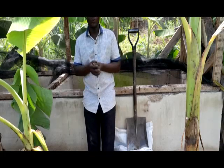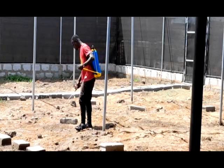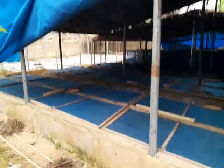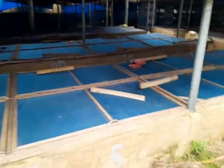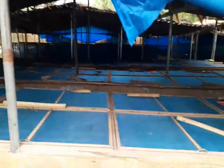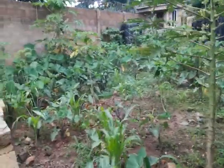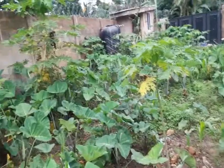Today we are going to fill all these pens with soil. We are going to heat the soil before we put it in. Let me take you to where we have set the fire. Follow me, let's go to where we have set the fire. This is our cocoyam farm that we're using to feed the snails, so we don't have any problem with feeding.